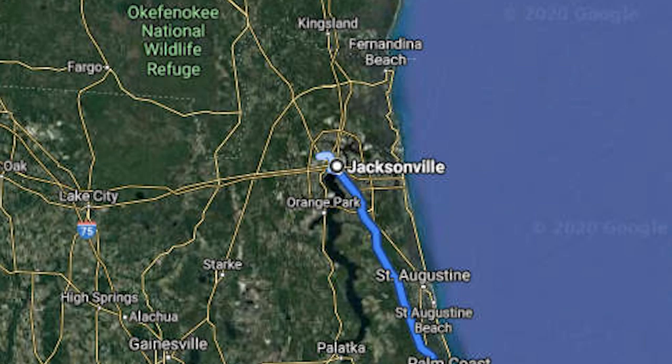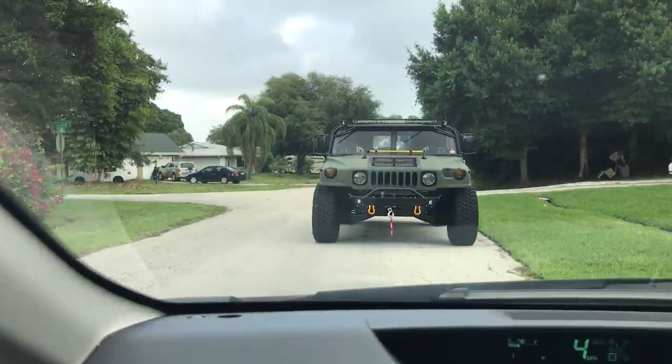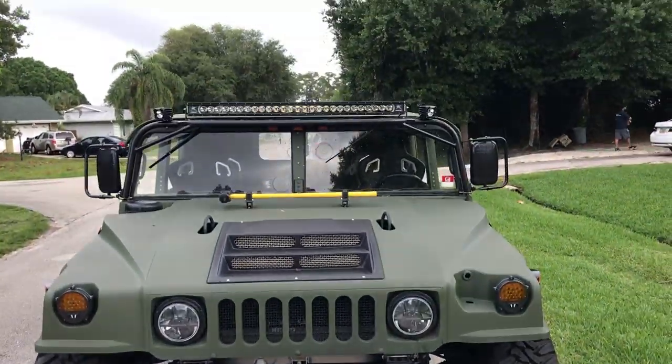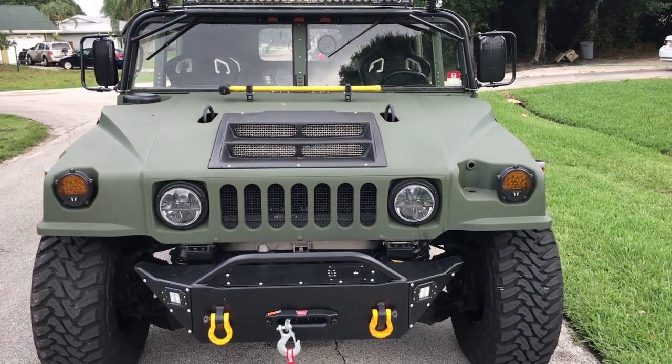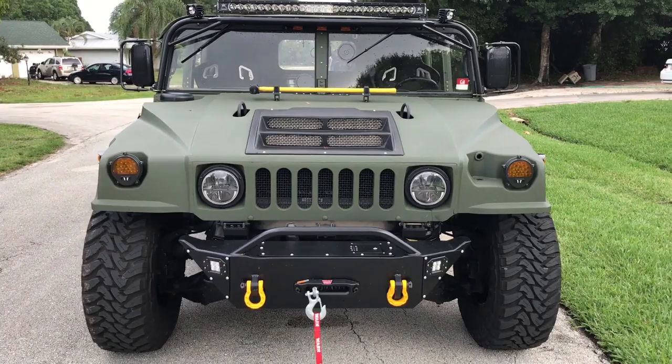Our last stop for this week is down the coast in Port St. Lucie, Florida. Rolling up to this Humvee, it's attention-grabbing — the yellow accents really pop and it sits up high. That's an intimidating truck right from the get-go.